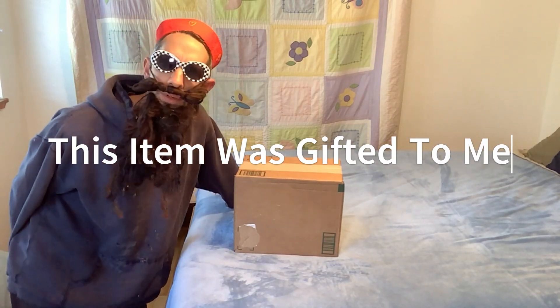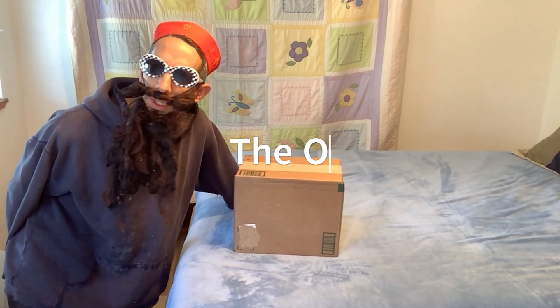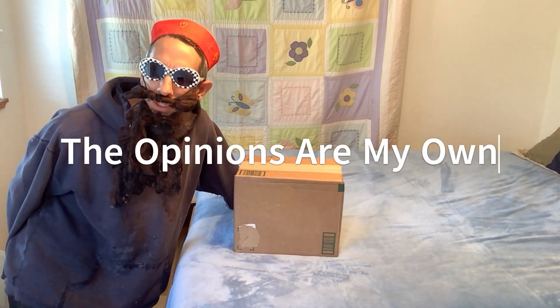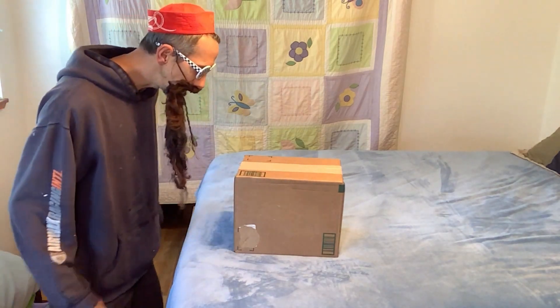We're back everyone for another unboxing, review, and installation — this is a MK Lot mini crystal ceiling light fixture. Let's go ahead and unbox this thing.